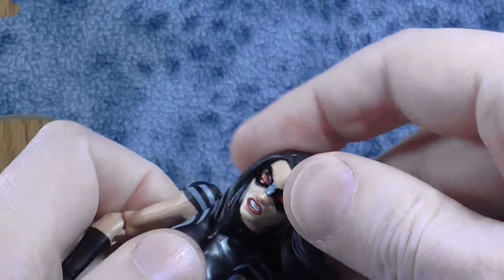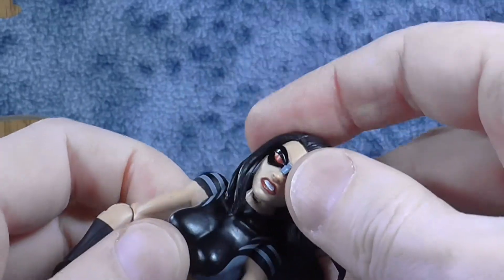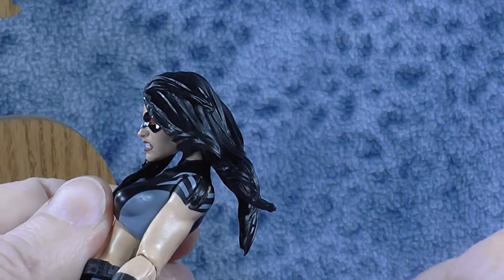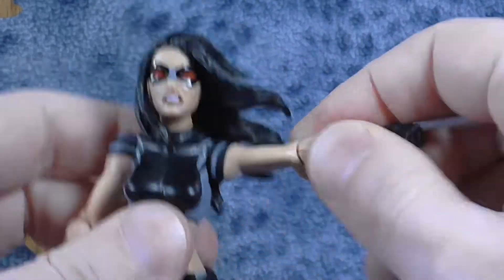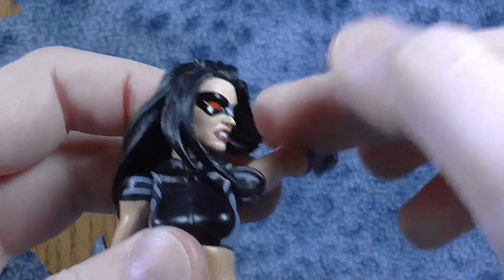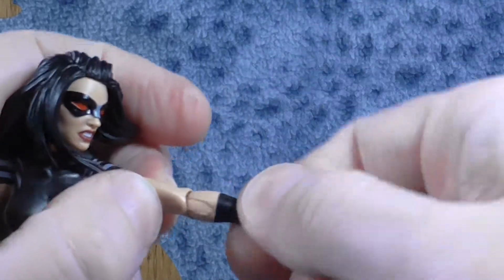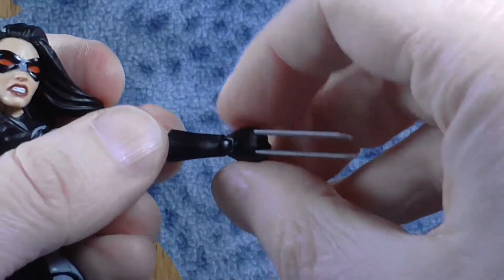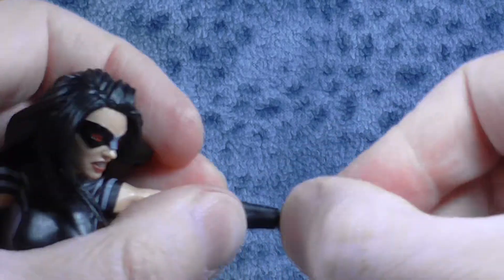Taking a look at her articulation, her head does rotate fully around. The hair doesn't get in the way too badly, but it does prevent her from looking up at all — though she can look down quite well. Arms rise pretty high to the side at the shoulder and she does have full rotation. Elbows rotate and she has the single elbow bend. Wrists rotate and then they rock in and out.